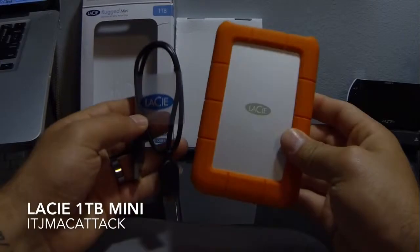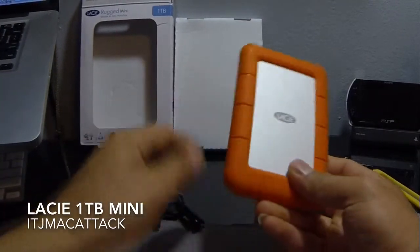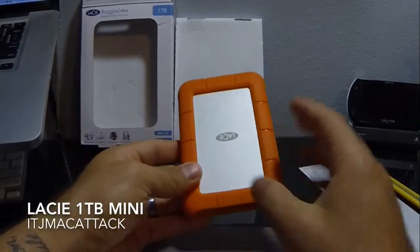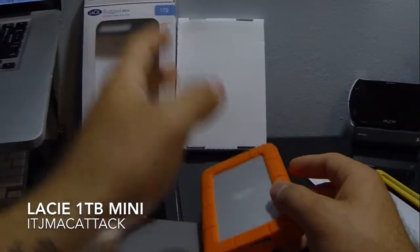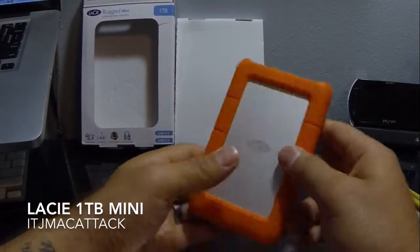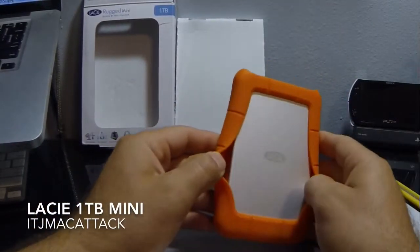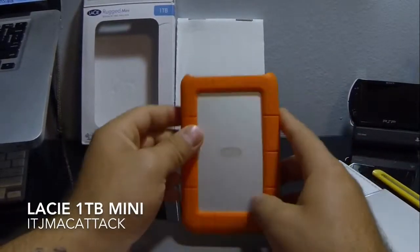With that being said, this is pretty much all you get inside the packaging: the hard drive, the cable, and some warranty information, which is probably a limited warranty. So there you have it — this is the LaCie Rugged Mini 1TB hard drive, 5400 RPM. I'll do some speed tests to show moving files using my 2012 MacBook Pro, which has USB 3.0 and Thunderbolt, but as you can see there's no Thunderbolt on this drive. If you have any questions or comments, leave them below. If you like the video, please like it, and if there's anything you want to see with this model, shoot me a message.